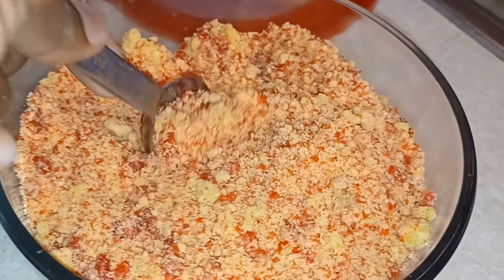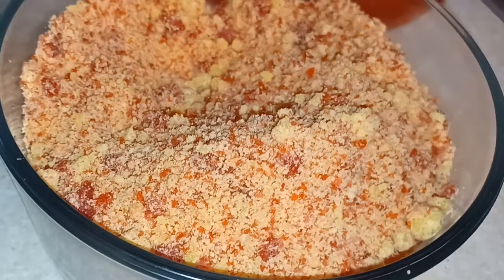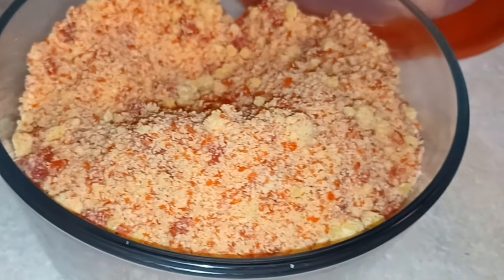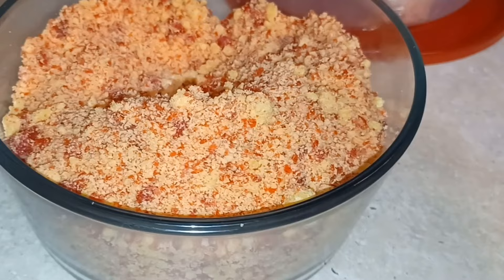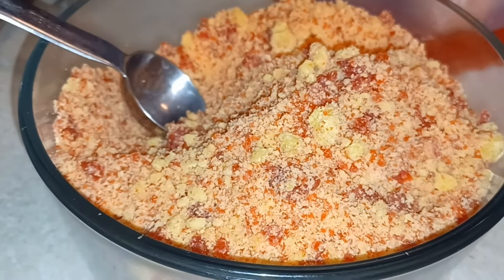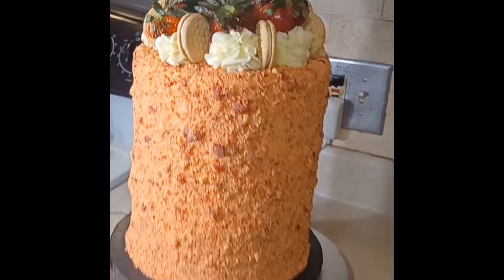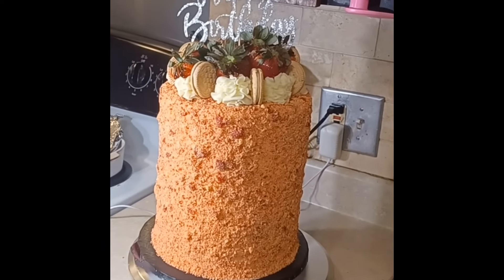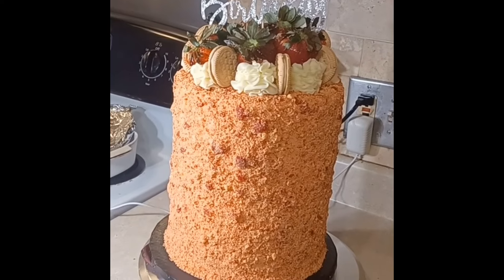Today, I'm going to show you how to make this delicious homemade from scratch strawberry crunch that you could put on all your delicious desserts. You could put it on ice cream, cakes, cookies, all that good stuff. Because I'm going to use it to make this delicious tall strawberry crunch cake for somebody's birthday. So stay tuned and I'll be back.